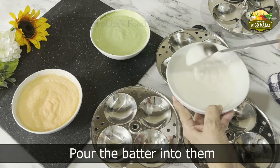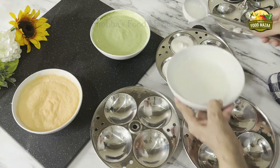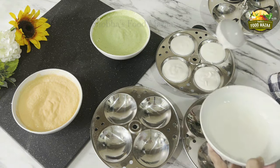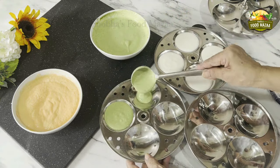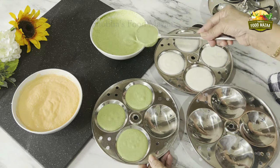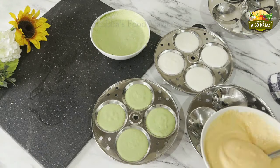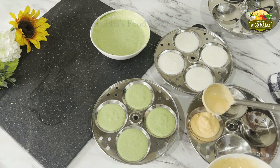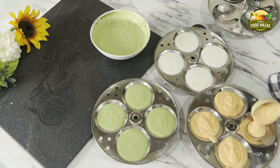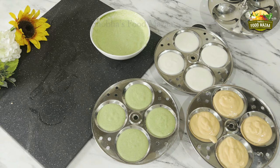Pour the white batter into the first mold. Don't fill the mold to the rim — leave a little gap because they'll puff up. Green one into the second mold, and the orange one into the third mold. It's so much fun to make theme-based recipes — do check out my other tricolor recipes as well, links will be given in the description box.